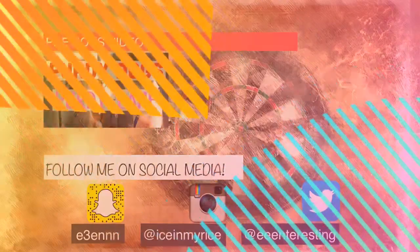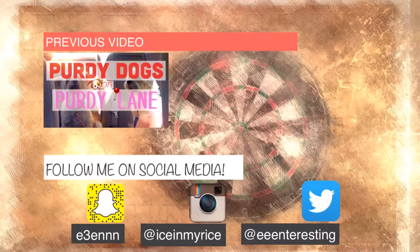Thanks for watching guys! If you liked the video please give it a thumbs up and subscribe to my channel for more videos like this. Go ahead and follow me on my social media — Snapchat, Instagram, and Twitter — and check out the previous videos on my channel. Thanks for watching, see you next time.